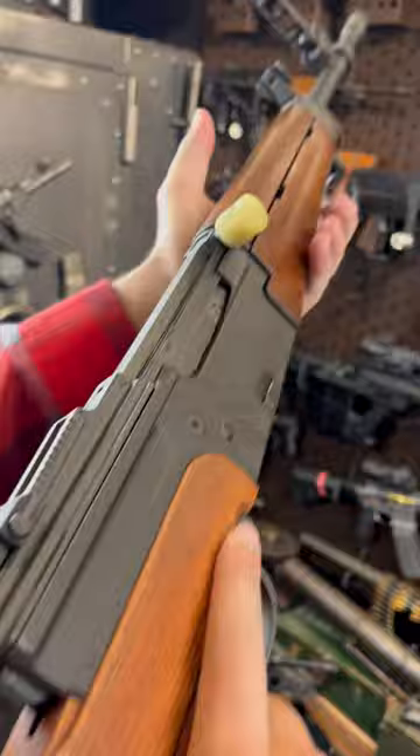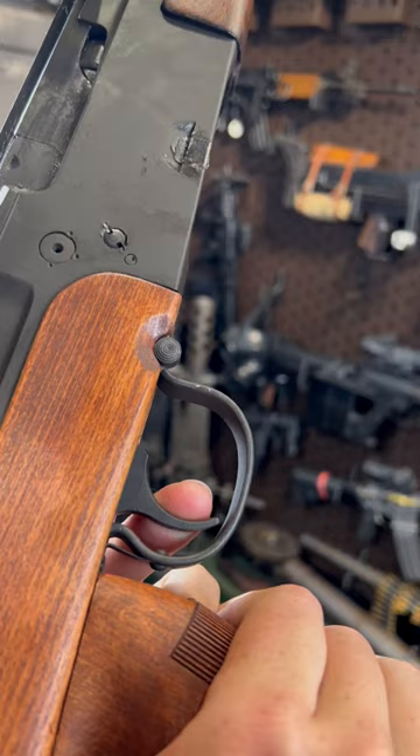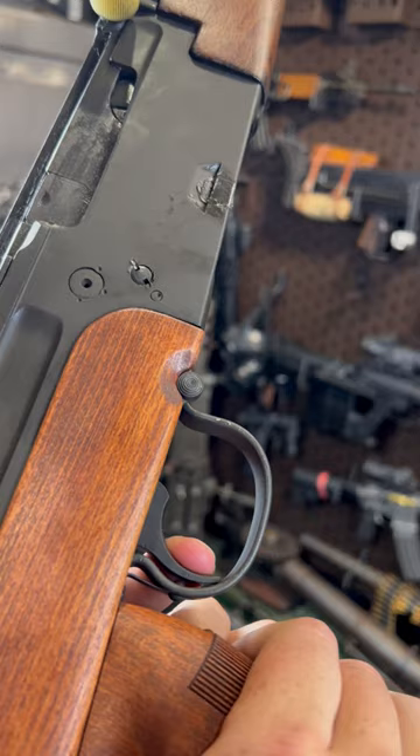Safety's kind of neat. Surprisingly nice trigger. The French, man — they make weirdly awesome guns. Boom diggity.